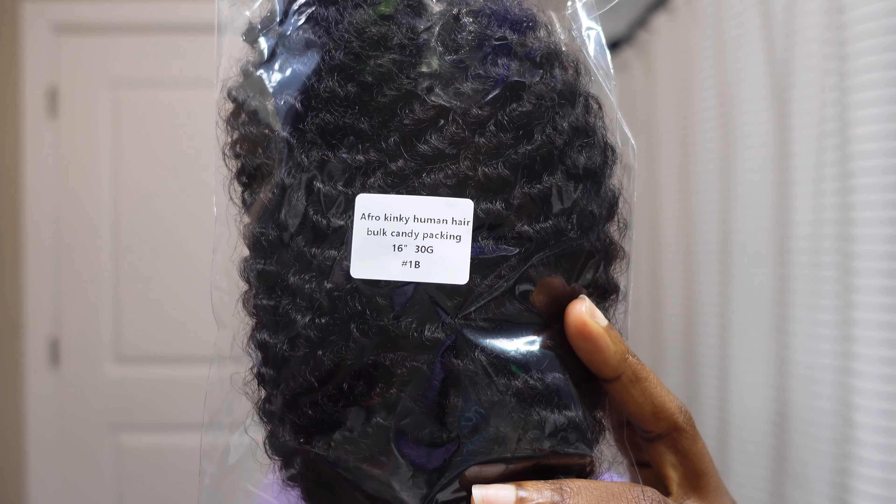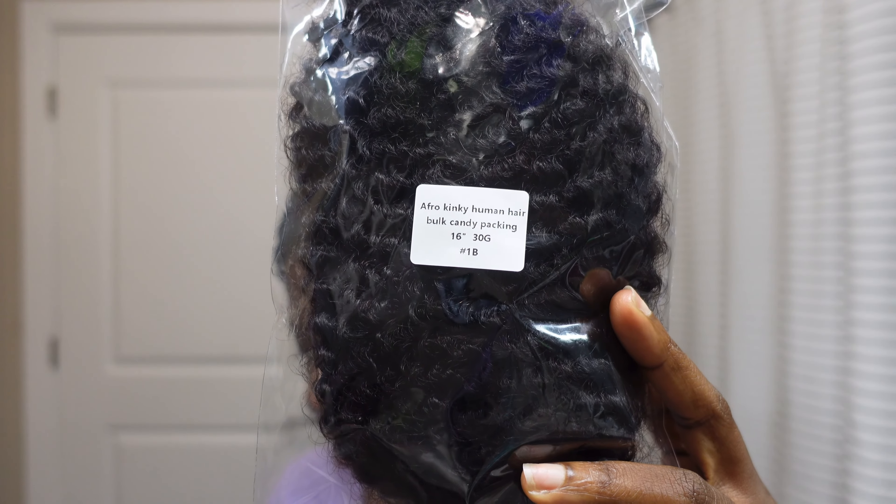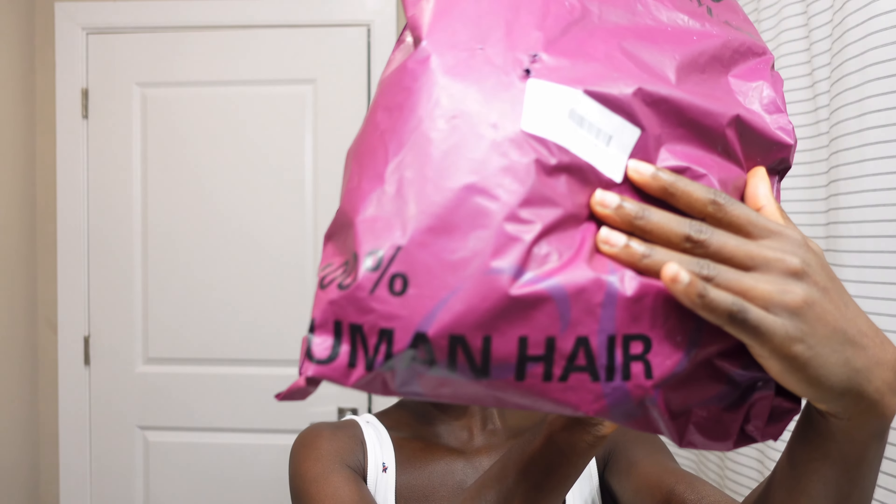I'm going to do mini twists for this video. It's the Afro Kinky Human Hair Bulk Candy Packaging, 16 inches, 30g, and it's 1b color. I think 1b is close to my hair color. I'm excited to try it with extensions this time and it's 100% human hair.